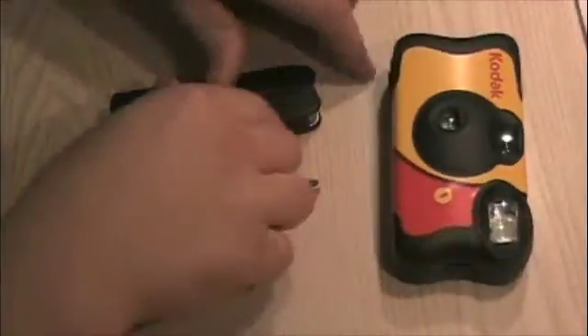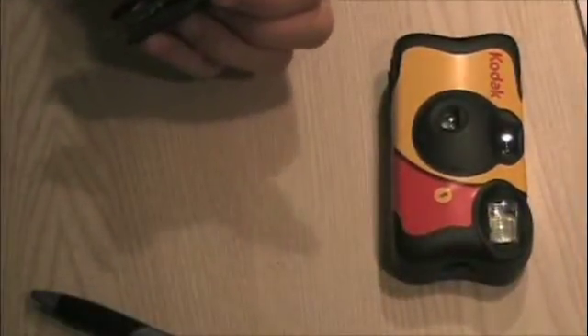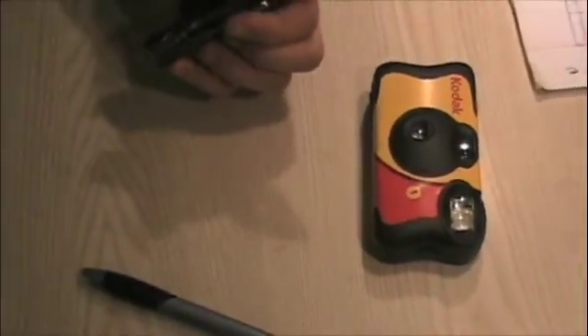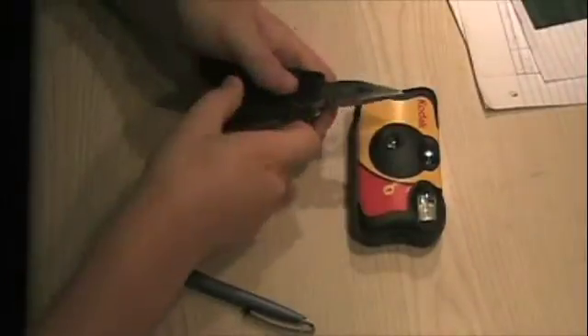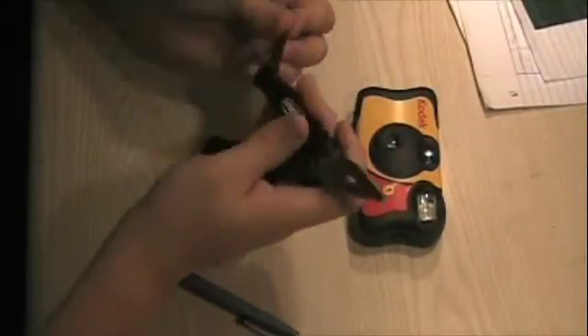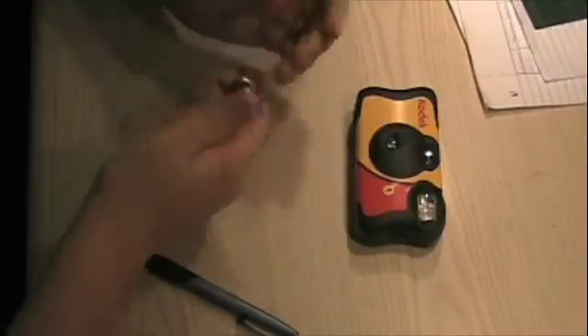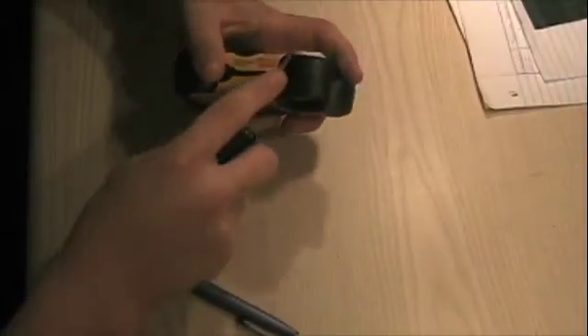Now to start, what you want to do is use your multi-tool and get out a nice knife on it. I had to adjust my camera here. Get out a knife tool on your multi-tool and then just close it back up. Then start by peeling away at the label on the camera.